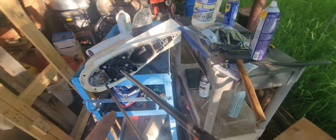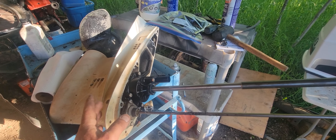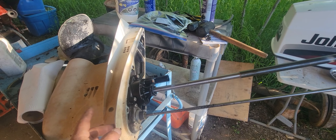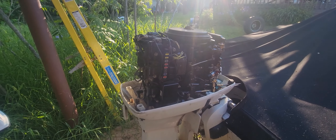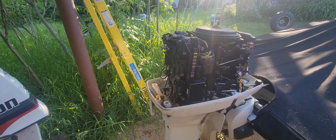Once you get that 7/16 bolt out you'll be able to drop that unit. Make sure you leave a couple of bolts in so this guy doesn't fall on the ground. Once you hit your bolt out, don't hit it too hard because you can break the aluminum — so be gentle with it. Quick tip if you're doing a 50 horse Johnson: it's pretty easy once you've done it once. Hope that helps someone out there — catch you on the next one.